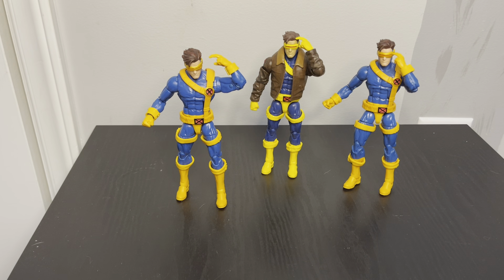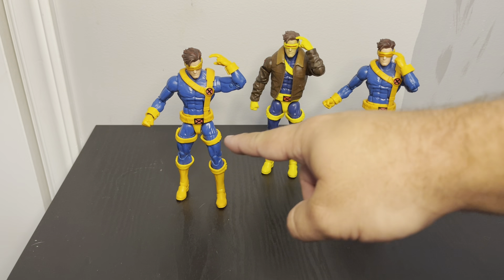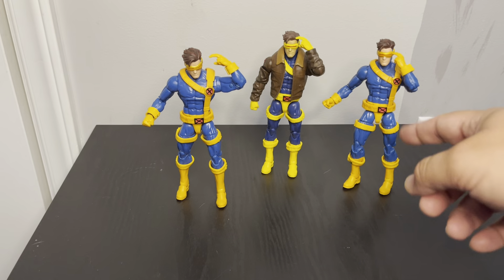Hey everyone, you're probably wondering why I've got a bunch of Cyclopses out here. Basically these are my two old ones and this is what I actually picked up today. What I'm planning on doing is just replacing this figure with that one.